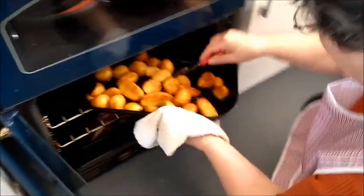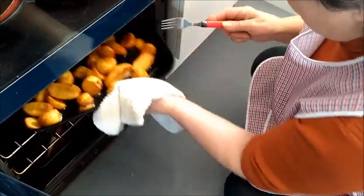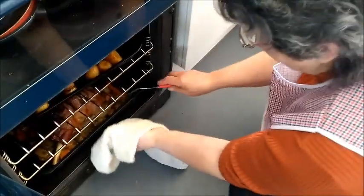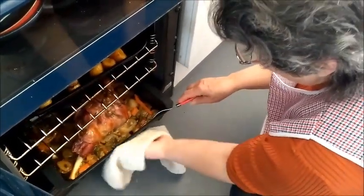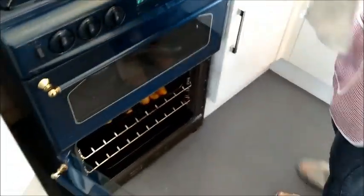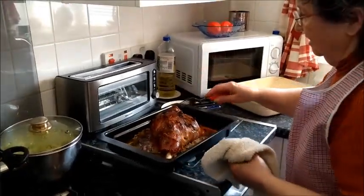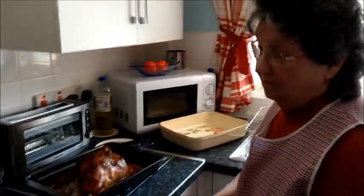So how are we doing? Very well, look at those roasties! How long have those roast potatoes been in? Been in quite a while — about 50 to 60 minutes.